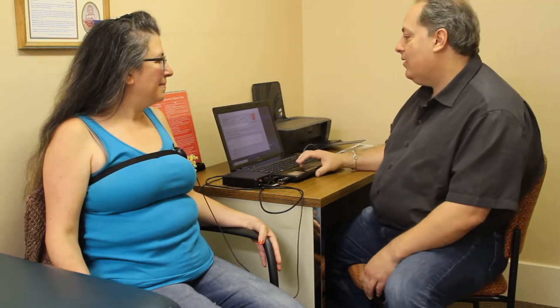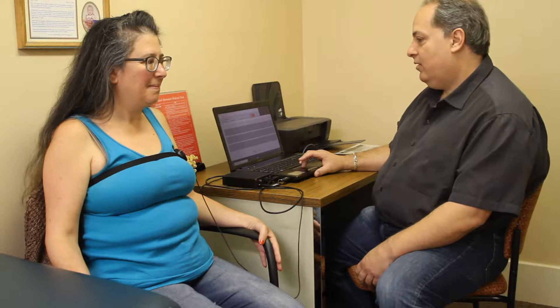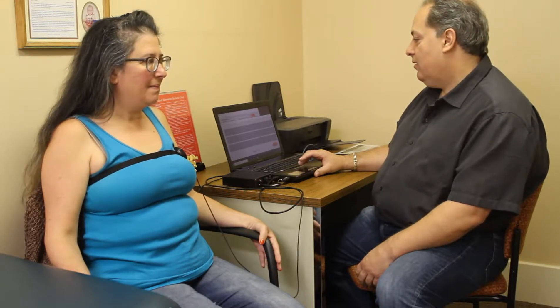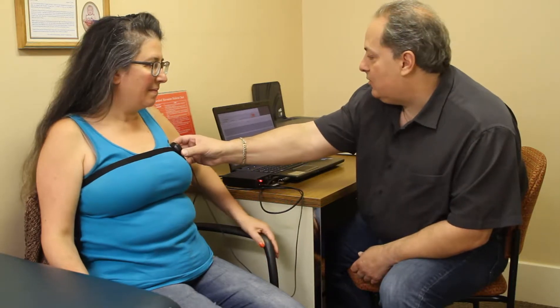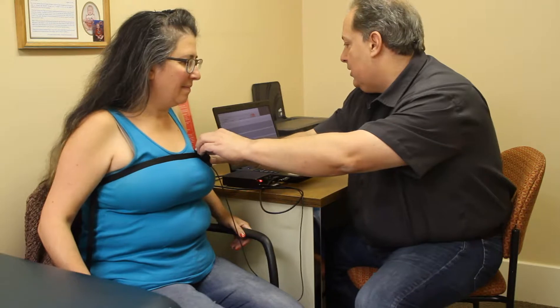So it's very simple — all you have to do is basically sit there. First thing we've got to do is actually get a heartbeat, so we're going to kind of shift that around a little bit until we actually get one.